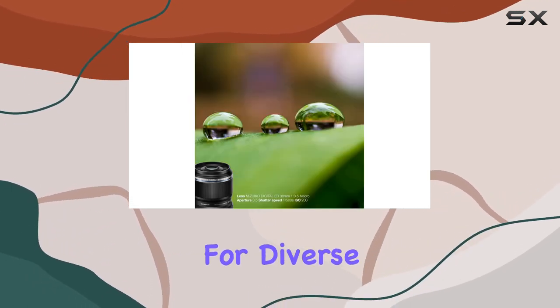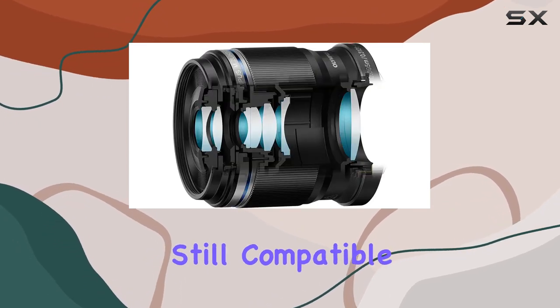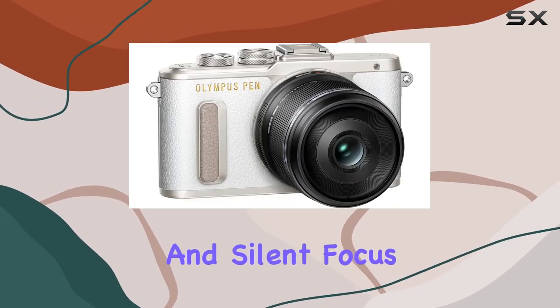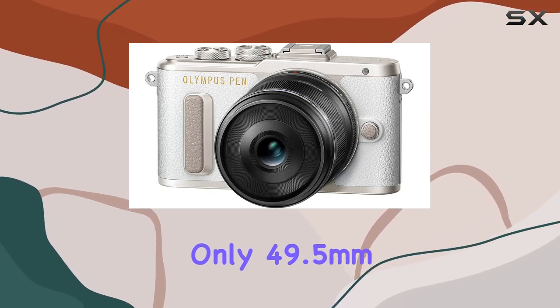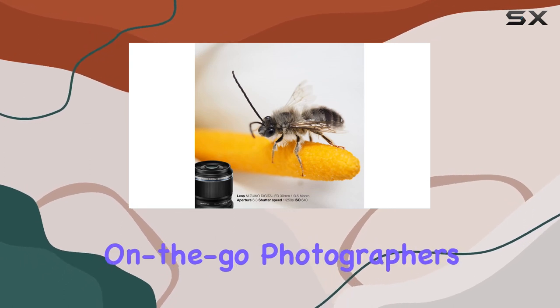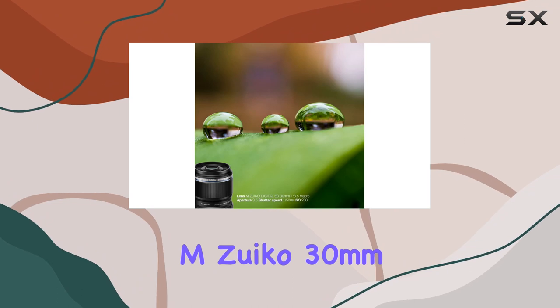One standout feature is the MSC (Movie and Still Compatible) autofocus mechanism, ensuring fast and silent focus for both photo and video recording. The lens's compact design, measuring only 49.5mm in length, makes it an excellent lightweight companion for on-the-go photographers.